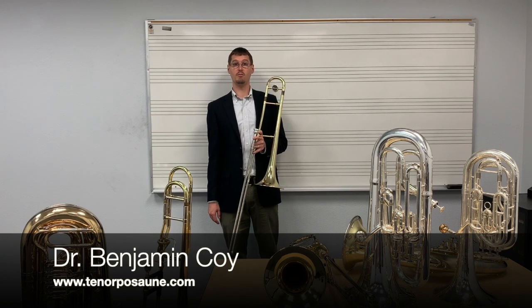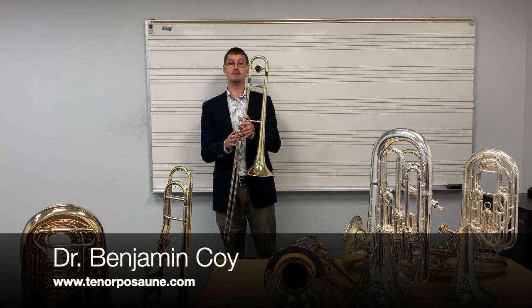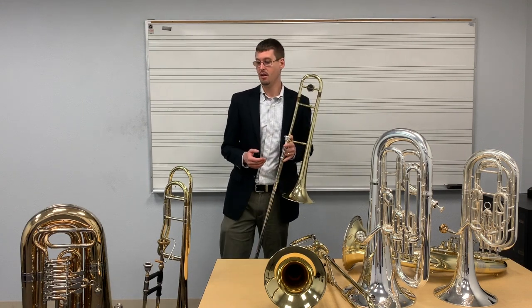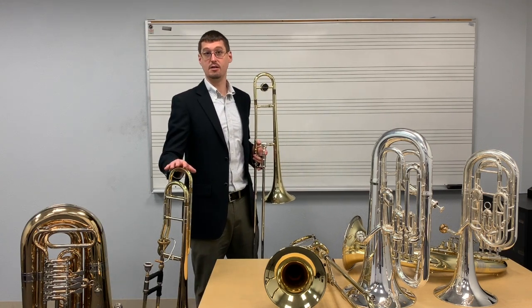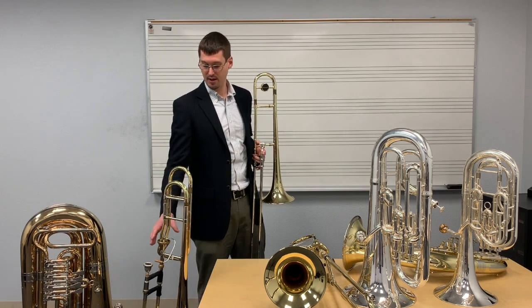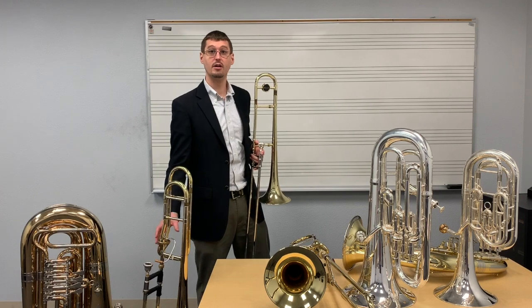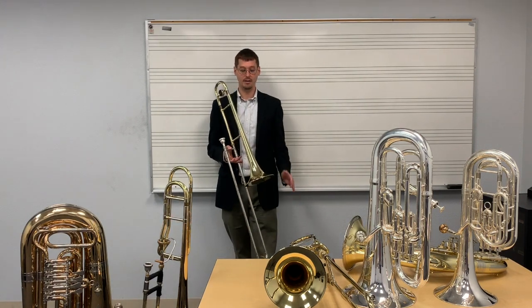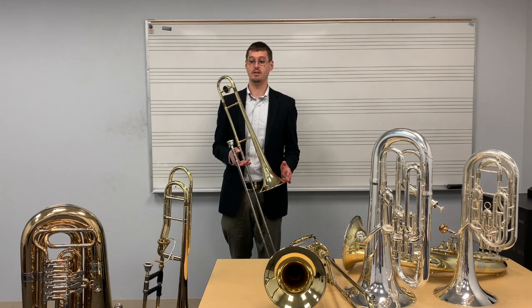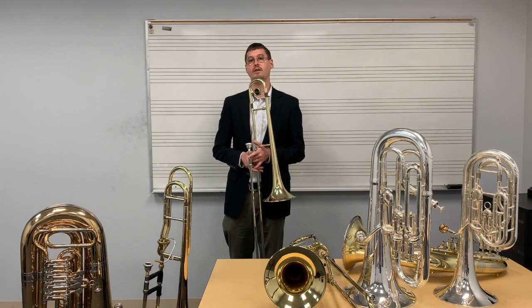In beginning bands, most trombonists will play on an instrument that looks like this — a simple pipe with no valves. In high school and college bands, however, students will often play an instrument with this extra set of pipe and a valve, sometimes called a trigger, activated by the left hand thumb. Today I'm going to talk about the differences between these instruments and how to help students make the transition from one to the other.